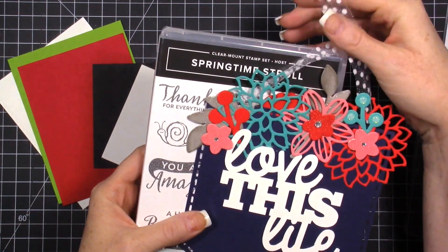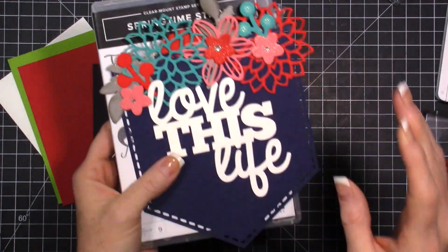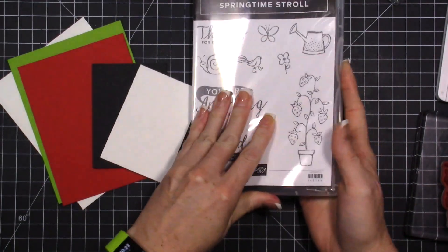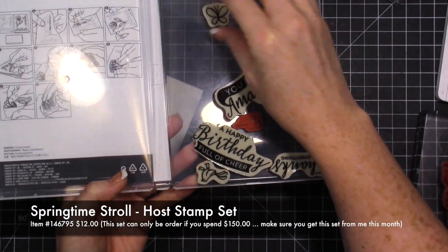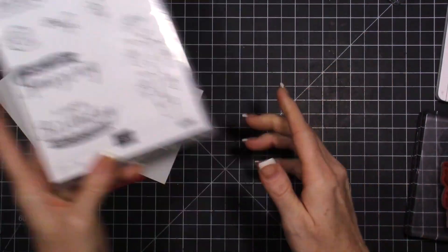If you have any questions let me know, but let's dive in and get started. This is a really good stamp set that you guys will want to have. It's a host stamp set and it is red rubber, so you just put the stickers on the back and then you can use it.